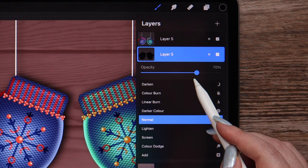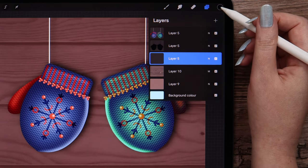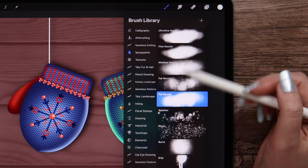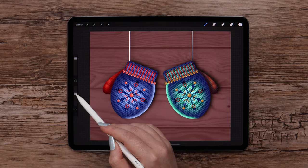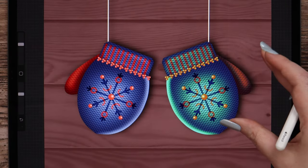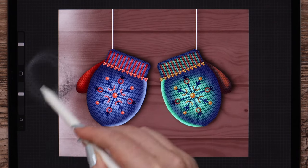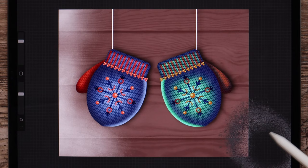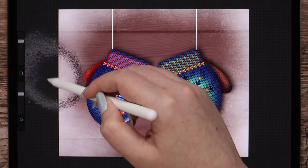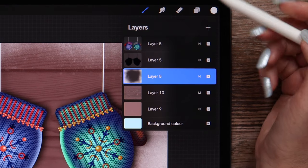Let's add more details on the background. I'll create a layer above this one and pick white color. In spray paints I will select fat nozzle brush. Let's set the opacity to 65%. I will lower the size a bit and draw around the edge — it gives a nice snow texture. I will draw on the sides, then on top, and at the bottom.